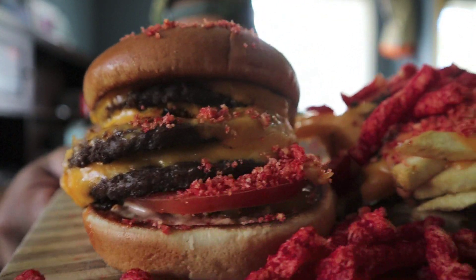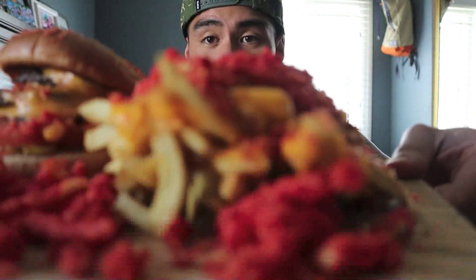Check it out y'all. I got a 3x3 with some Hot Cheeto crumbs and the animal-style fries.